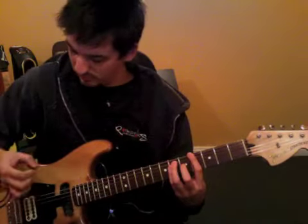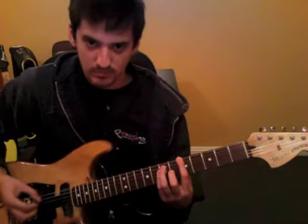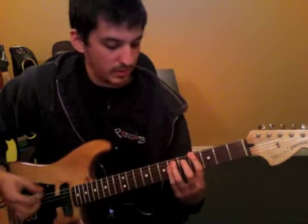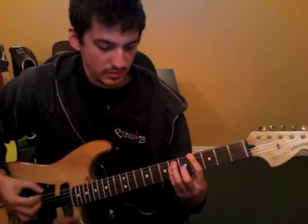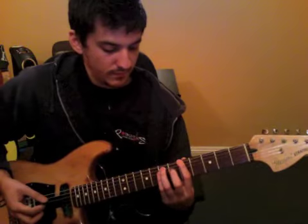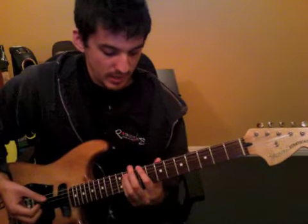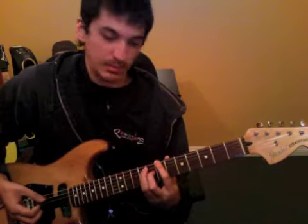Still with the galloping kind of rhythm. To the 5th fret. From that 5th fret, you're going to go 5, 7, 9, 5, on the same string.